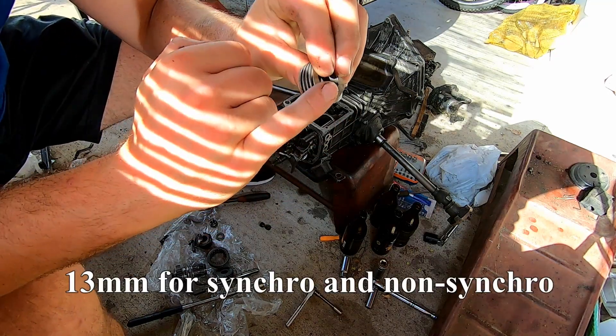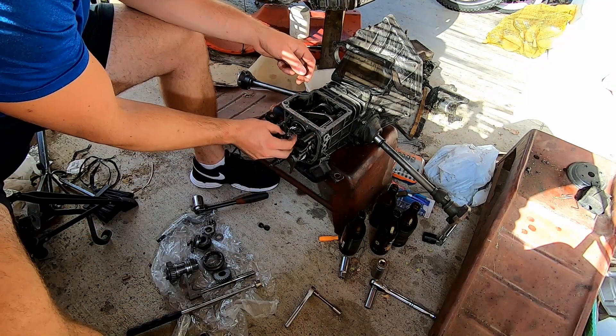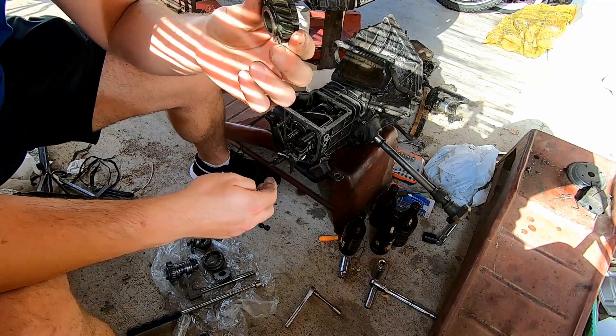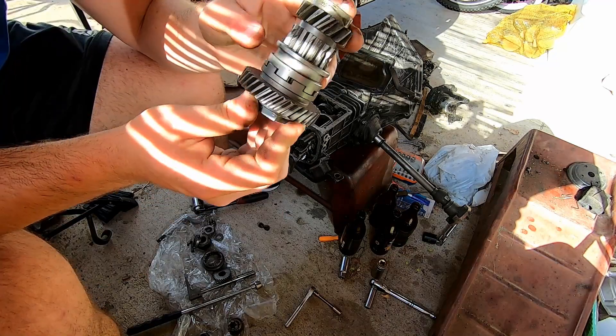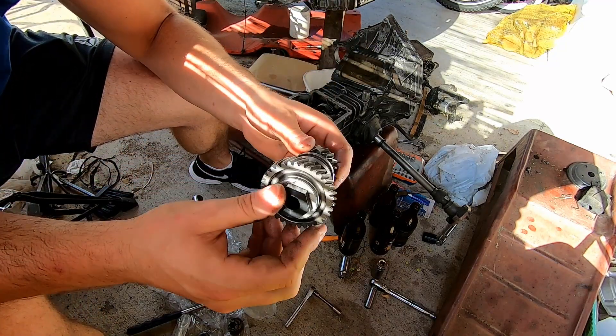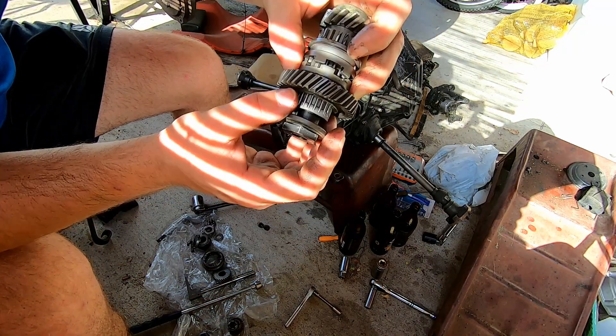This is 13 millimeters from here to here for both transmissions. Go ahead and take this off - we will be replacing this with an entire assembly that comes in the kit. Here's the assembly that comes in the kit. Note that inside of here you have some needle bearings, just be careful of those.